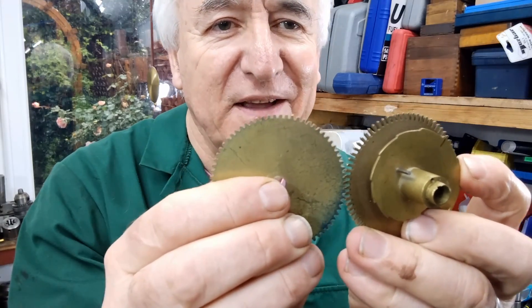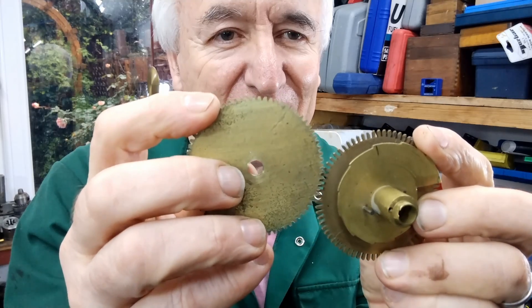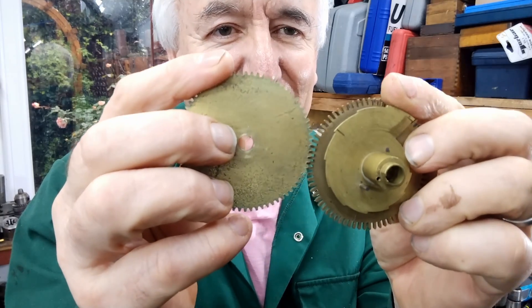This is the wheel it's going to make up to — and it meshes pretty well.